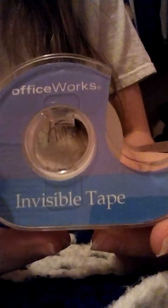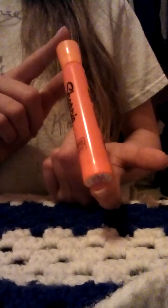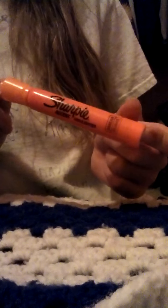Then I have a roll of Office Works invisible tape — I just got it yesterday, brand new. My mom bought it after I used up the last roll. I also have scissors — the worst scissors in my house. They cut paper fine but not yarn, fabric, or anything else. I just use them for cutting paper.